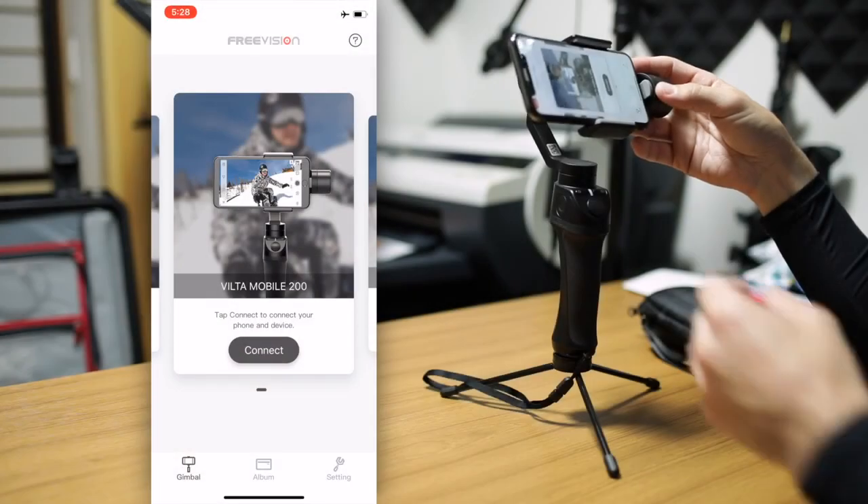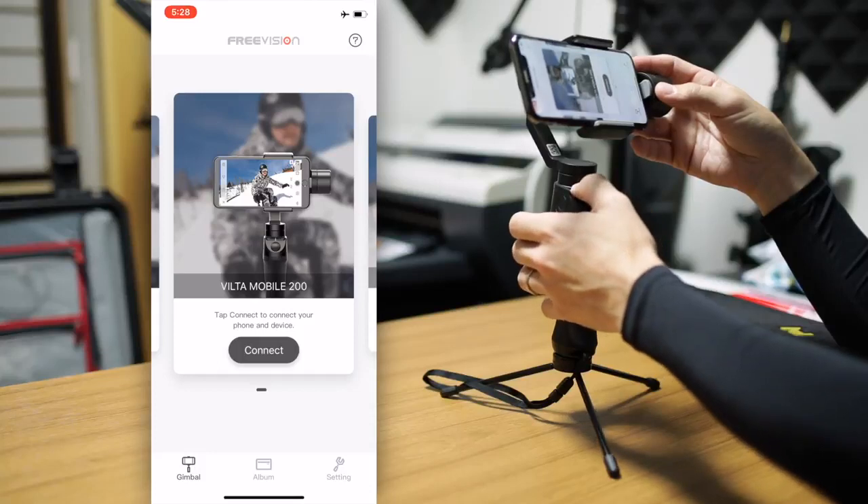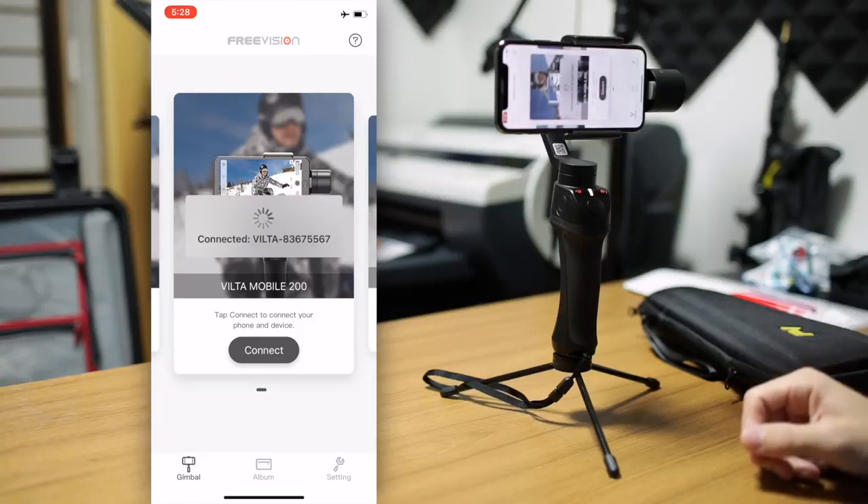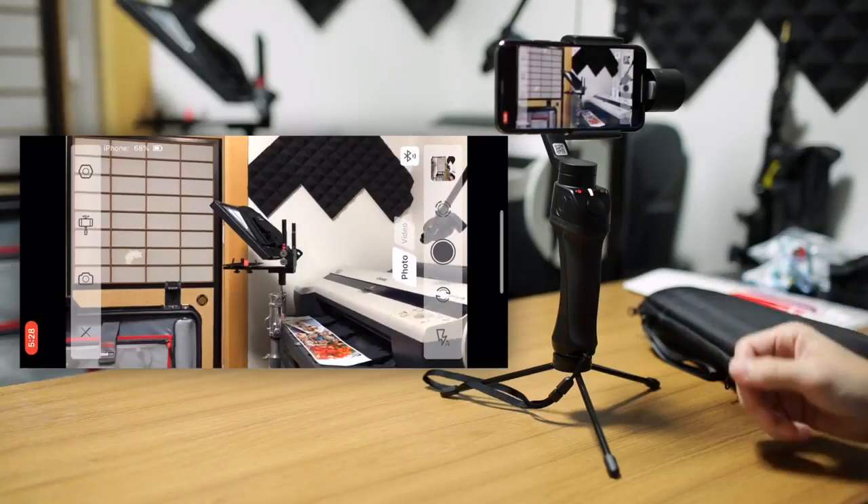I'm in the app now, and I do not have the gimbal turned on yet, so I'm going to go ahead and turn that on now. As I turn it on, we just click Connect, and it will come up with the VILTA and go right into the app. No problem. Super easy.